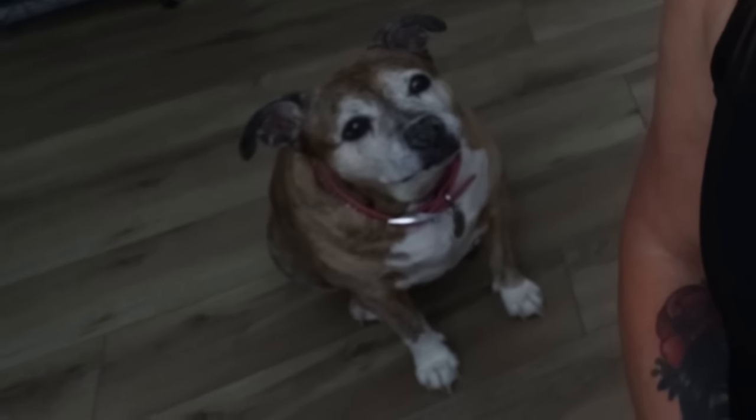Hi friends, welcome back to my channel and a very special welcome if you're new here. My name is Jen. I'm a certified weight loss and nutrition coach and it is Saturday, so it's grocery haul day.